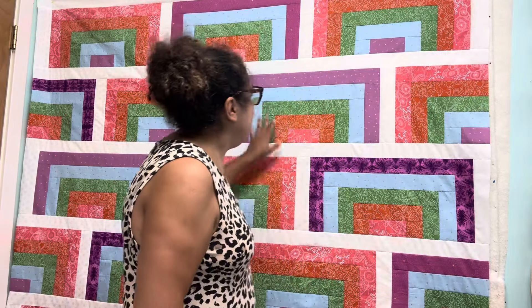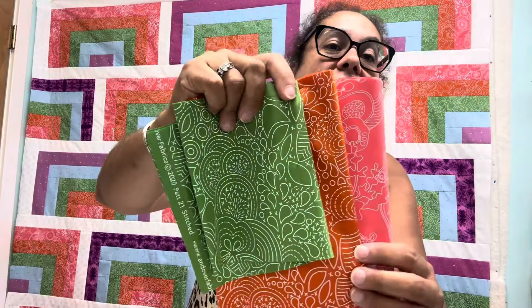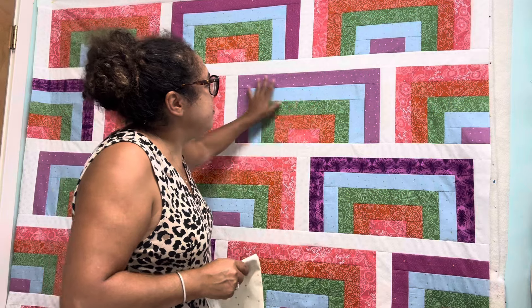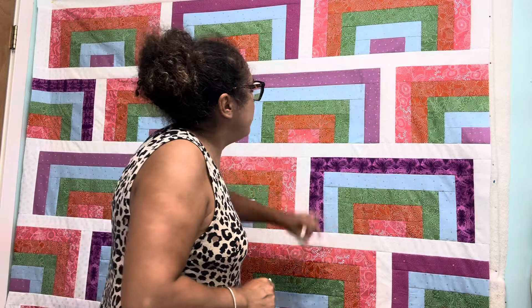She gave us enough fabric to do a baby blanket, but I wanted to do a throw size. So I made the rainbows and I added some Allison Glass material that a viewer, Gina, was telling me about. I bought some at the Quilter's Corner there in Cape Cod. I pulled this out and added it in with the stuff that Natalie gave us. I didn't have enough background, so I just used a basic tone-on-tone white.